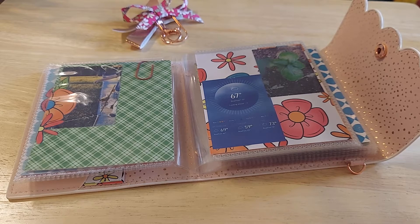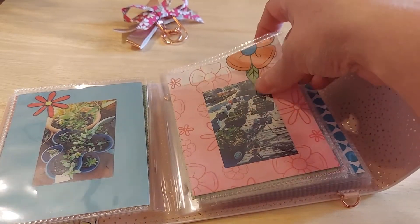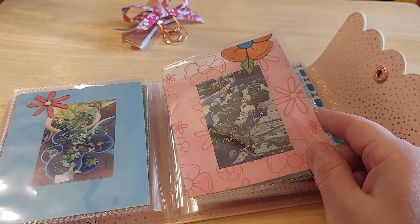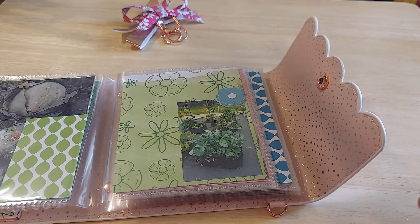I used one of the paper kits from Stamps of Life — one of my monthly subscriptions. I just thought it was so pretty and happy and floral, and that's what this is about.